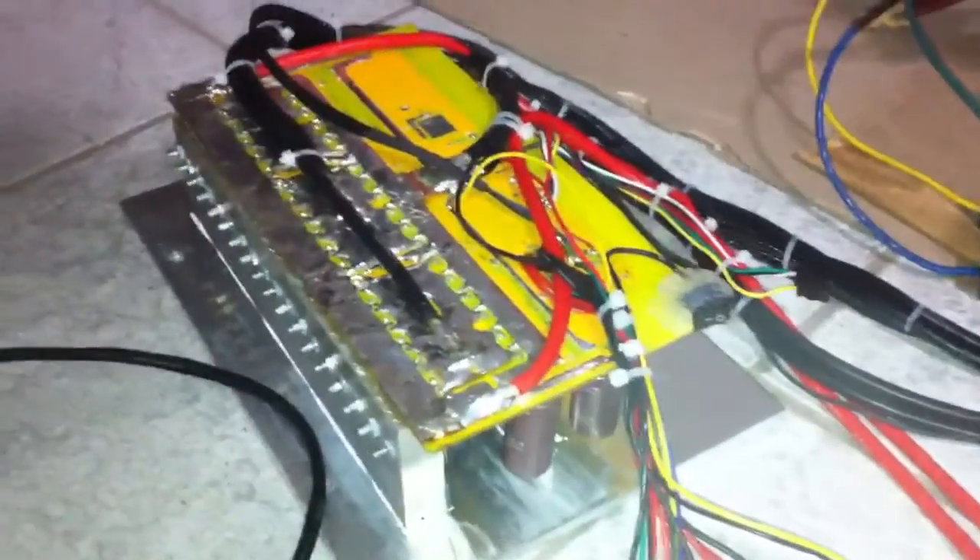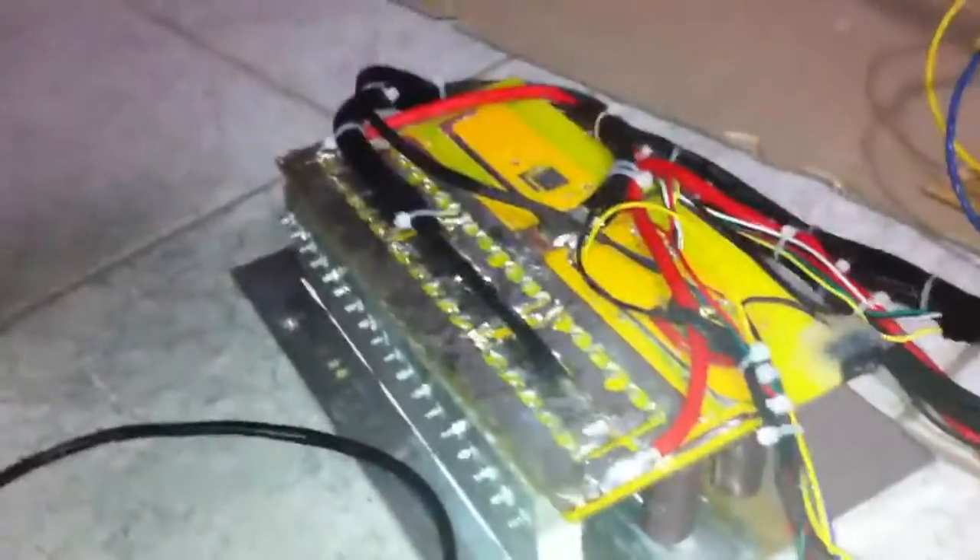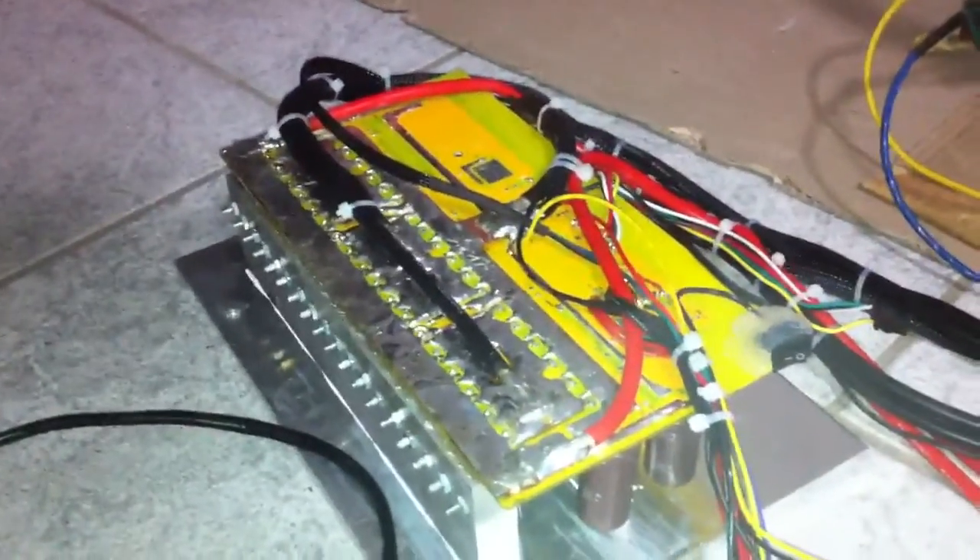So this controller is going to basically be my... right now it's only 200 amps, but I'm going to get a better shunt, maybe 300 or 400 amps, and I'm going to bring it up and see how it runs. But this should definitely be capable of up to 400 amps at 100 volts.